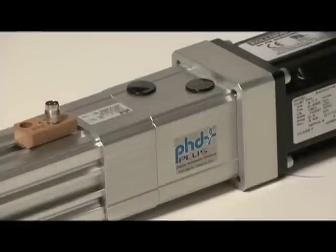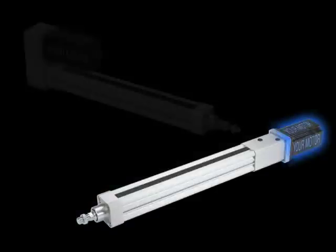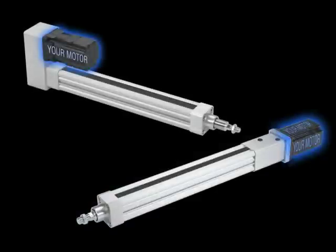Additionally, two drive types are available for application flexibility: an inline motor model and a fold-back motor model, with the fold-back design offering a 1-to-1 drive ratio and a 2-to-1 drive ratio.